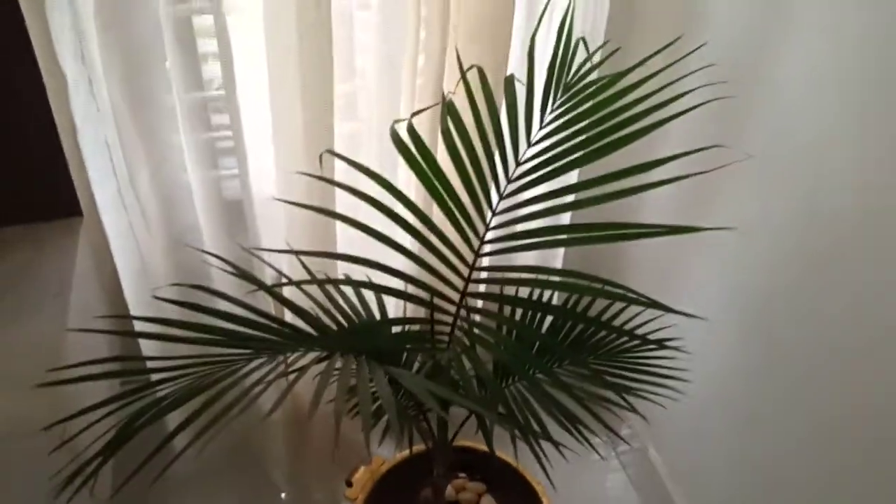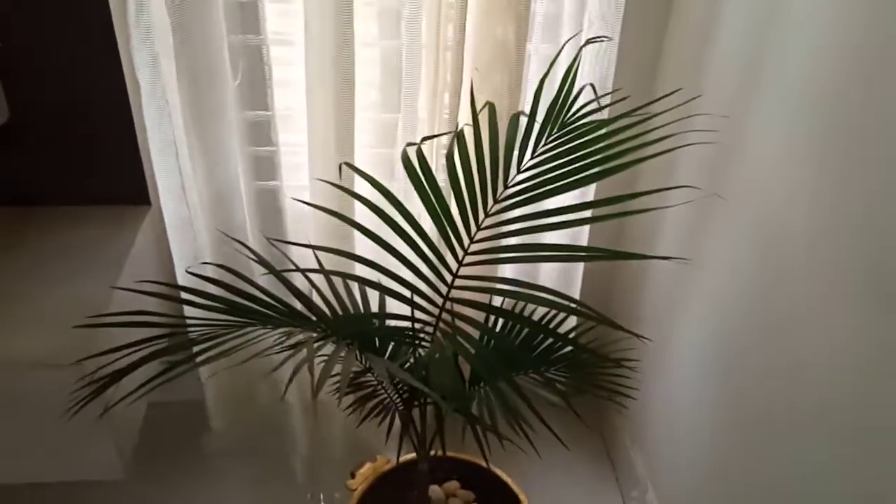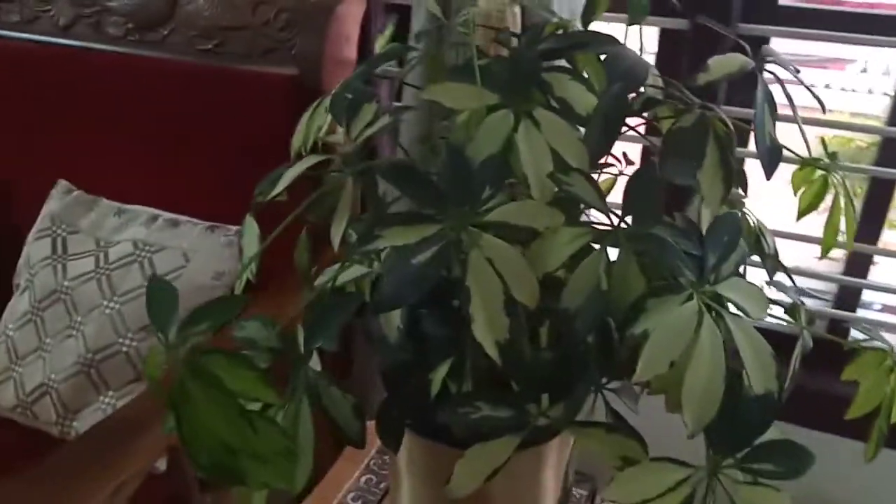This is the indirect sunlight. This is the east facing window.